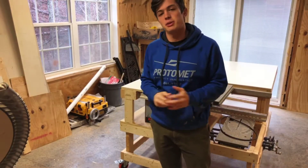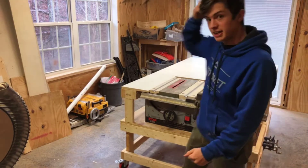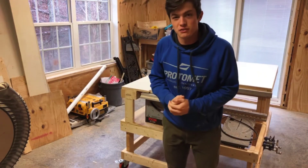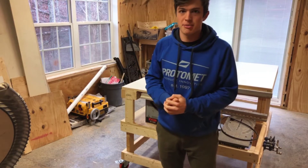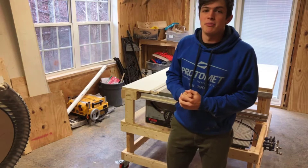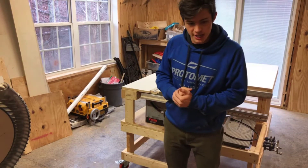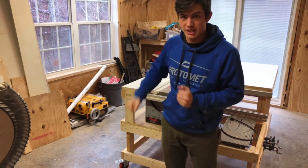Hey everyone, in this video I'm going to be making this outfeed table right here, and it's hopefully going to be the first video in a series of different shop improvements that I'm going to be making. I hope you like it and I hope you're inspired to maybe make some shop improvements of your own. So let's go back to the beginning of this week and get started on it.